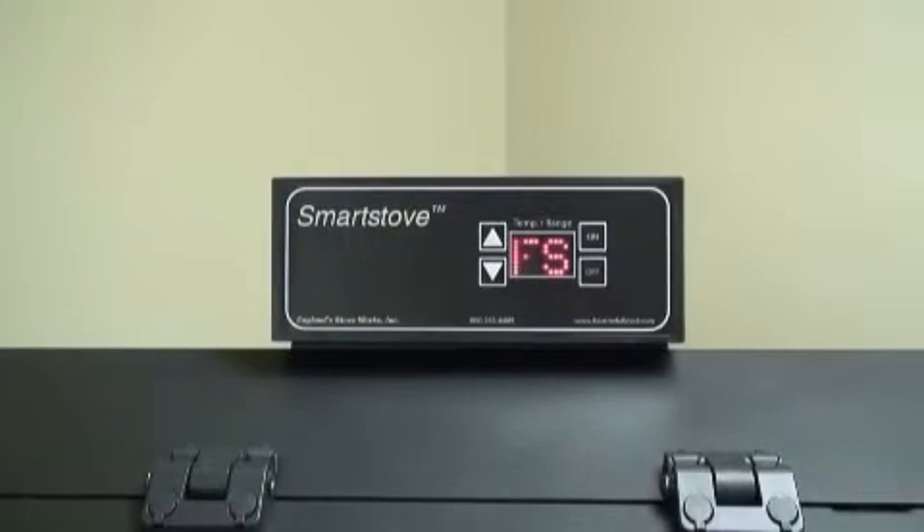Error codes are alphanumeric codes that will appear in the heat range and blower speed window of the control board if the unit experiences an abnormal condition. Error codes are the control board's way of telling the user that something isn't operating correctly within the stove and that the unit should be carefully inspected before reigniting. When FS is displayed in the control board window, it indicates a failure to start.